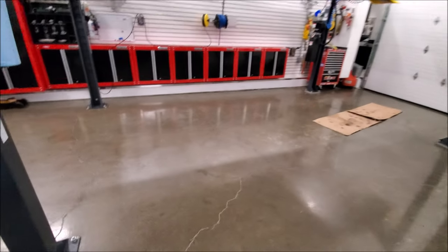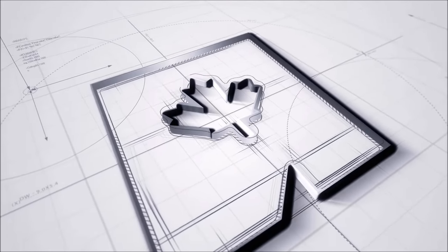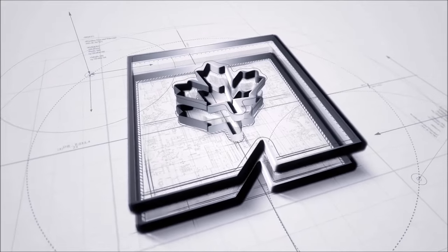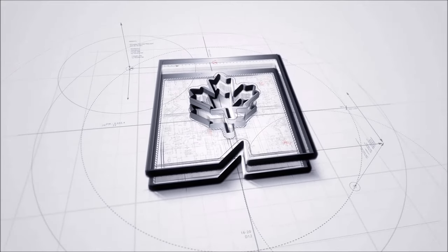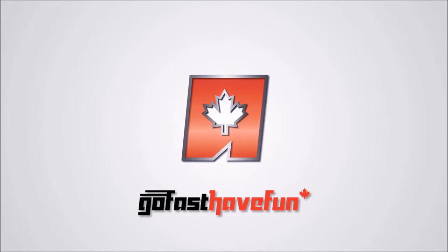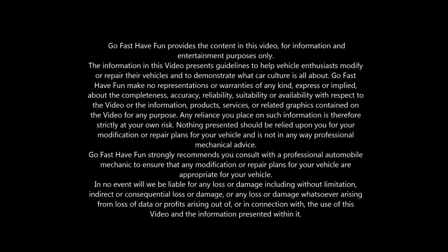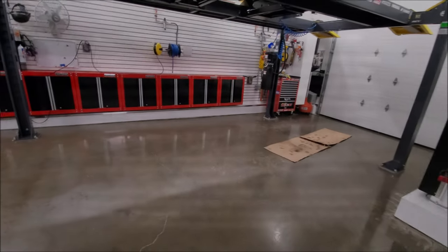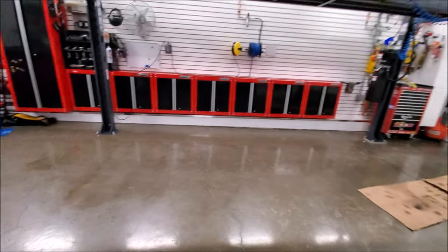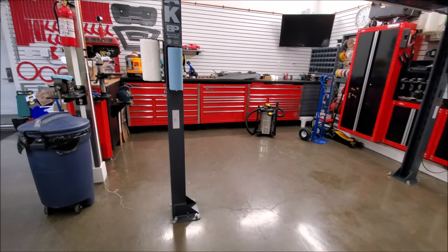Hey guys, we're going to be upgrading our garage floor coating. Those of you that follow the channel or have been watching our garage series know that we've been developing our new YouTube studio which is also our home shop.